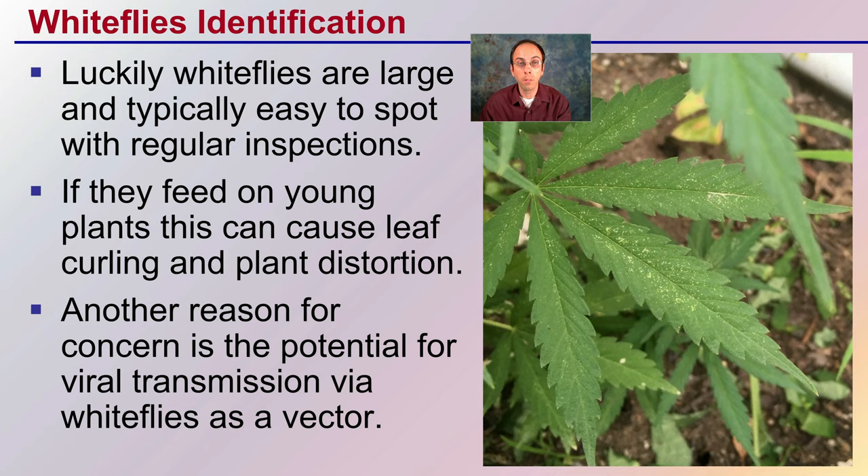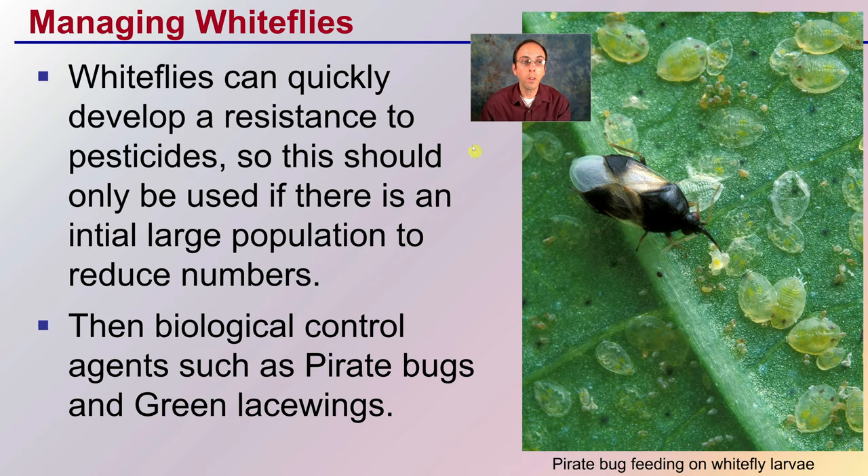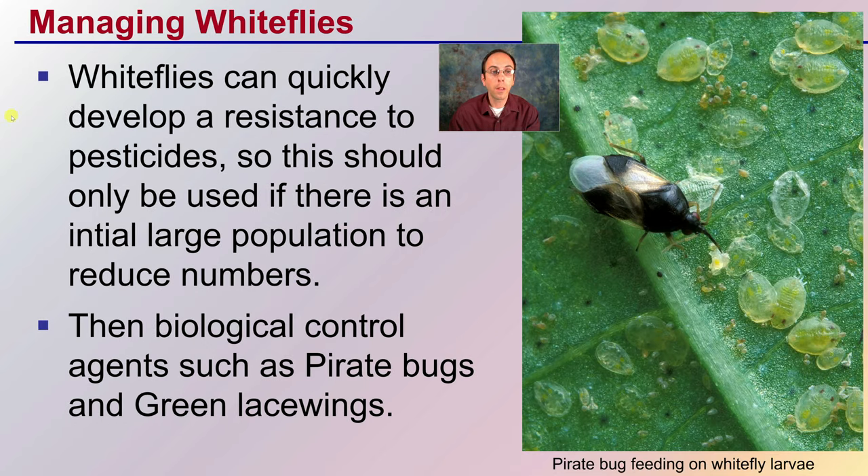From the general feeding you can see that stippling on the leaves. Flipping this over would likely reveal white flies. So how do you go about managing white flies? White flies can quickly develop a resistance to pesticides, so pesticides should only be used if there's an initial large population to knock down their numbers before implementing another method of control. Those other methods should be biological controls, such as pirate bugs and green lacewings. Here you see a pirate bug feeding on the larvae of white flies.